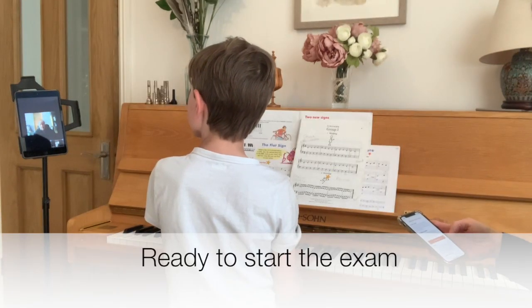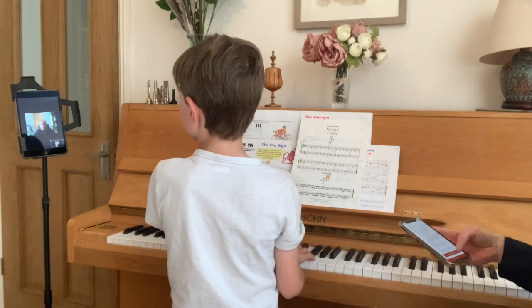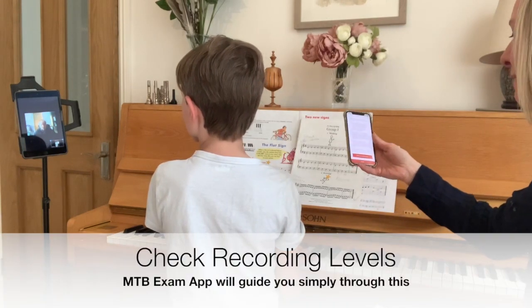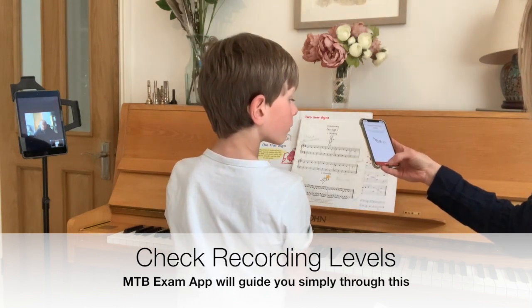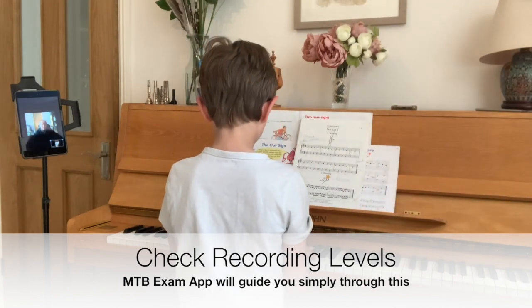Okay Frankie, are you ready to start this exam? Yes. Great. Well Sarah, do you want to do a test of the sounds first? Can we just do a quick test? It's telling me here on the app, Mark, to check the recording levels. So what I'm going to do, Frankie, is pop that up there, and why don't you try out one of your exercises and we'll see how that sounds.